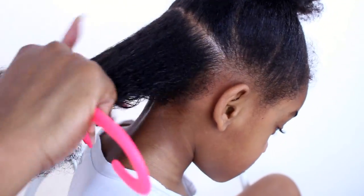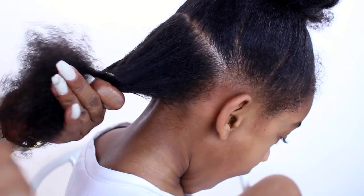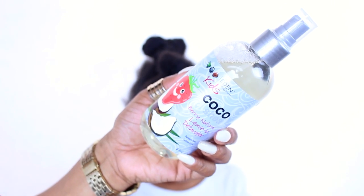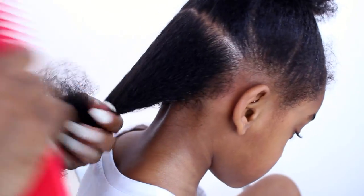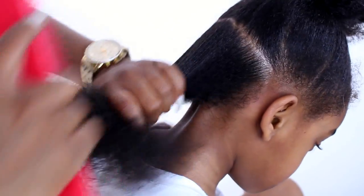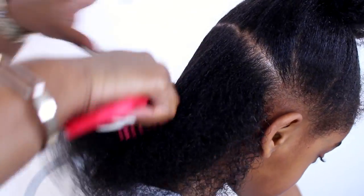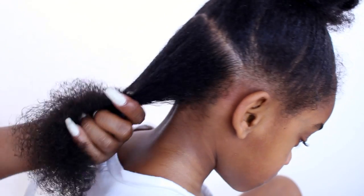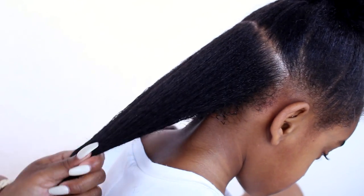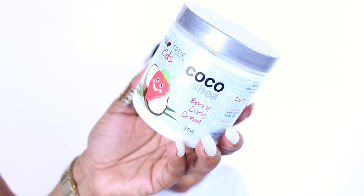We're using her ear as a reference and our first part is ear to ear. We use the detangling spray, and as you can see it makes it so easy to get through her strands. This is before we even put a cream on — this is all just the leave-in detangling spray, so it's a leave-in and a detangling spray at the same time. It's amazing.